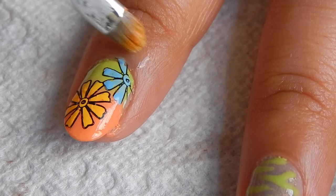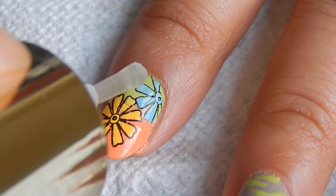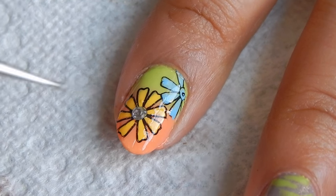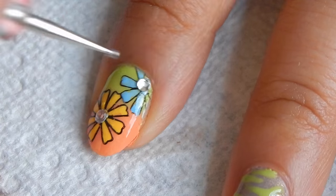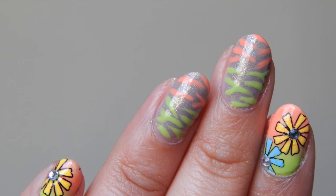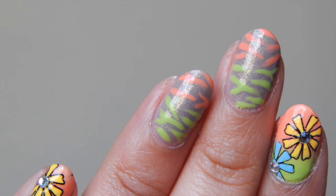Now clean up using a brush dipped in acetone. Add your top coat — I added a few rhinestones to the center of the flowers to make it more shiny, then I added a top coat.